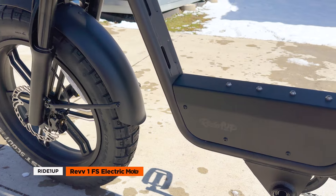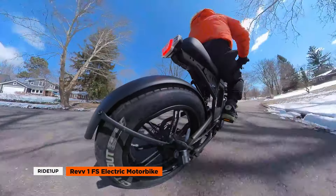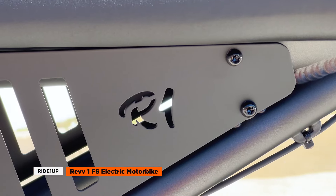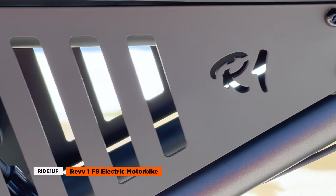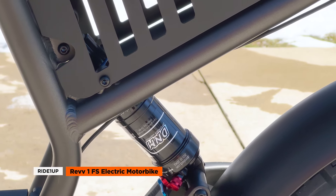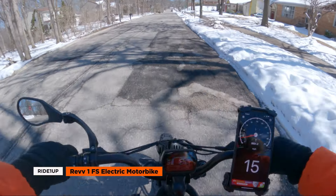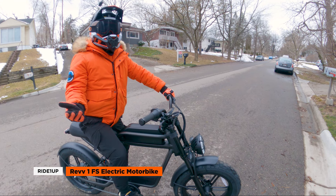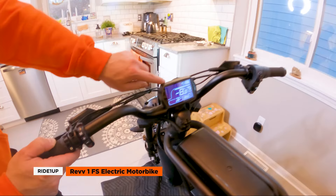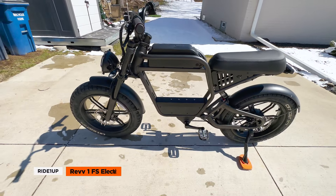Overall, the Ride One Up Rev One is a top-performing electric moped that provides excellent value for its class, especially when compared to brands like Super 73, Juiced Bikes, and even Aerial Rider. While everyone was jumping on the electric moped bandwagon, Ride One Up studied what worked, what didn't, and came out with a product that forgoes all the hype and gets back to the basics. Can an electric moped provide thrills while running errands or just exploring? It's a yes. Ride One Up's careful consideration and attention to detail shine through in the Rev One, making it a must-consider for anyone looking for a thrilling ride while running errands or urban exploring.